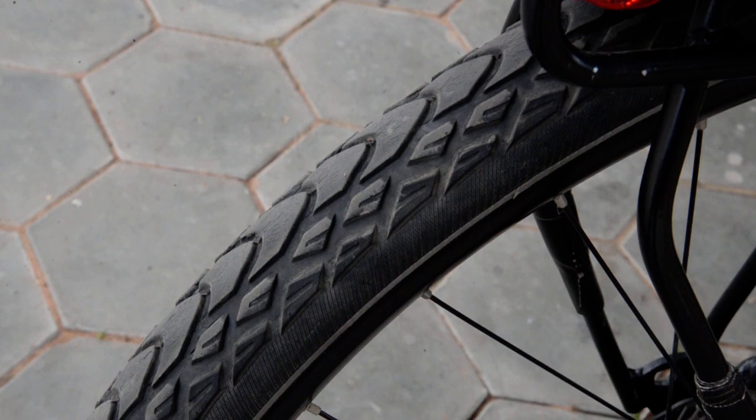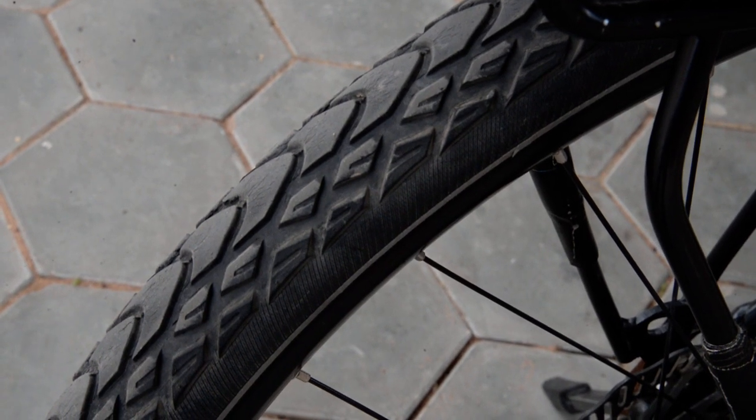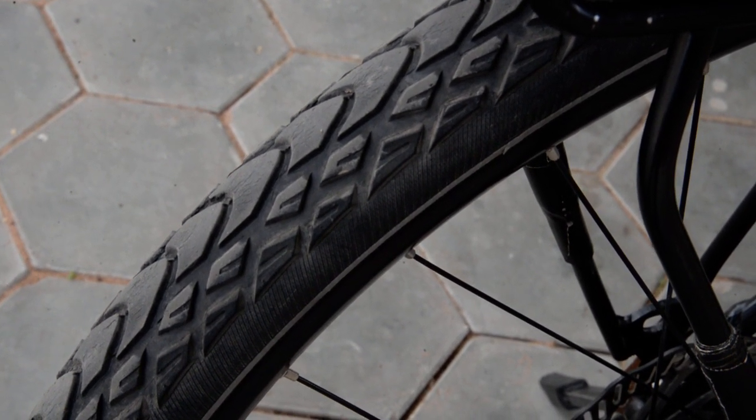The tires are definitely starting to crack around the edges at this point, but they've been faithful — three and a half years and no flats whatsoever. I want to get a new set but can't get them here. I'm planning to go to Germany, so I'll just buy them when I get there.